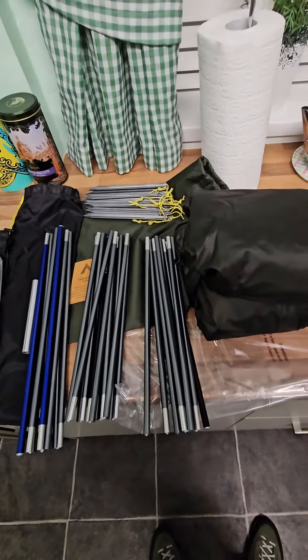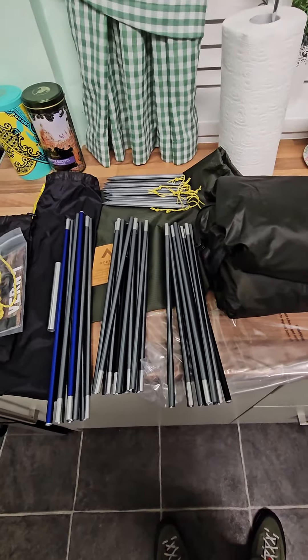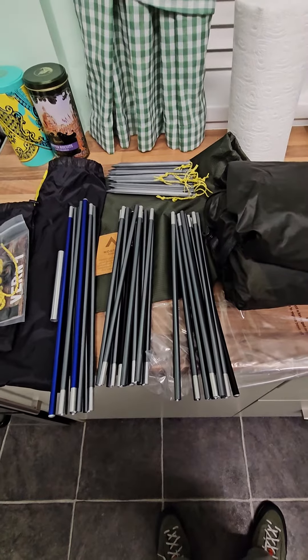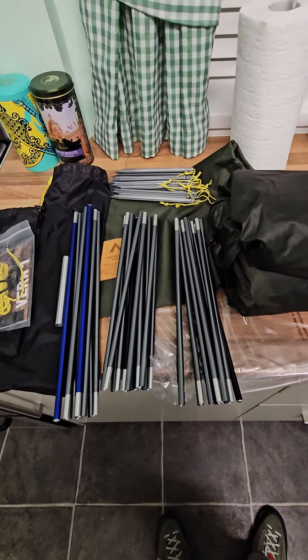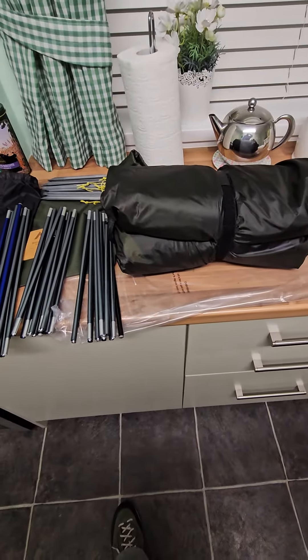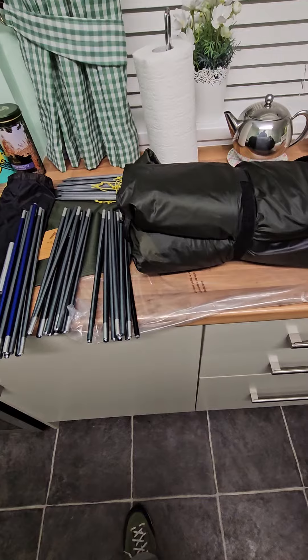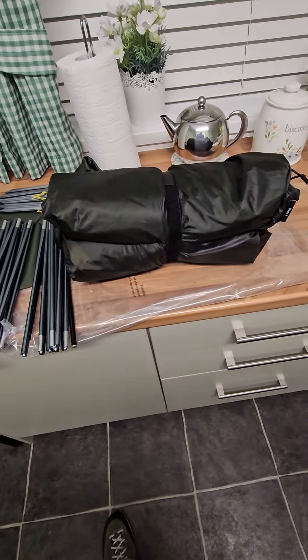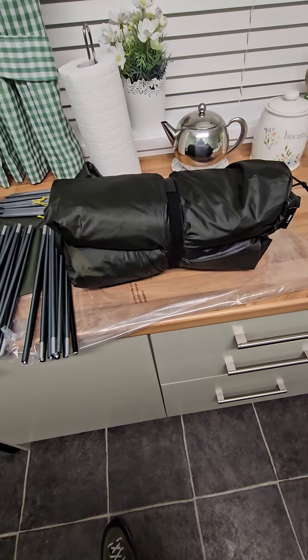So today my new Nortent Verne 1 arrived - the new style 1, 3-pole. It said on the website that they weren't available till the 25th of February, that's when they would be shipping. I ordered it, I think it was the 30th of January. It came up on the website, so I ordered it, and here we are just less than two weeks later and it's arrived.